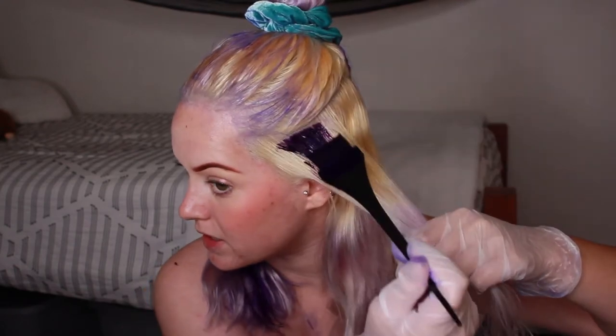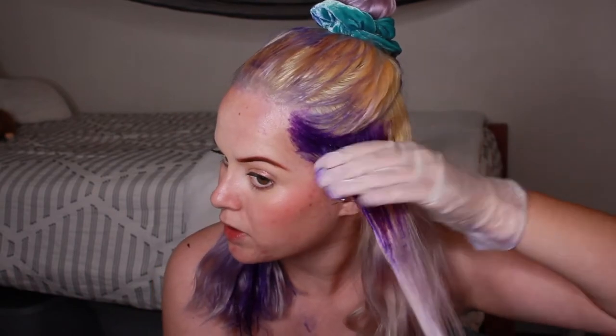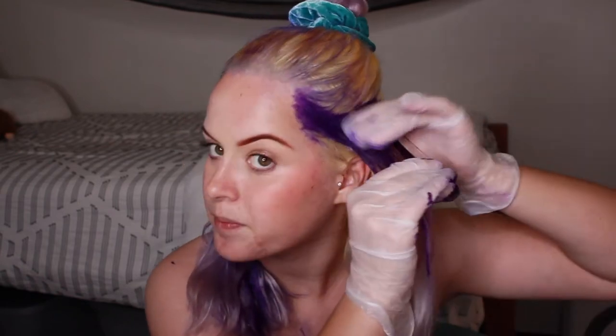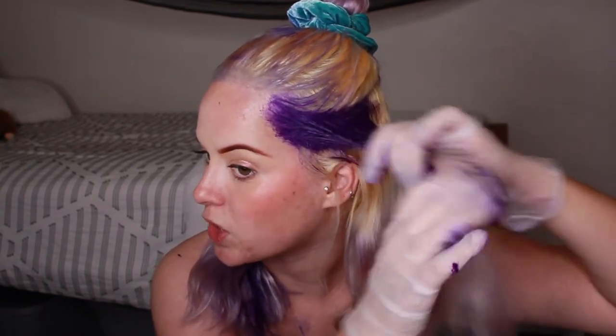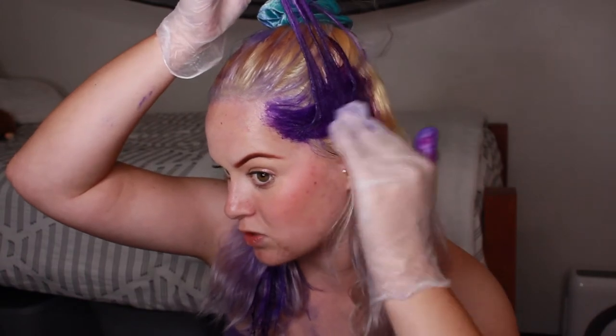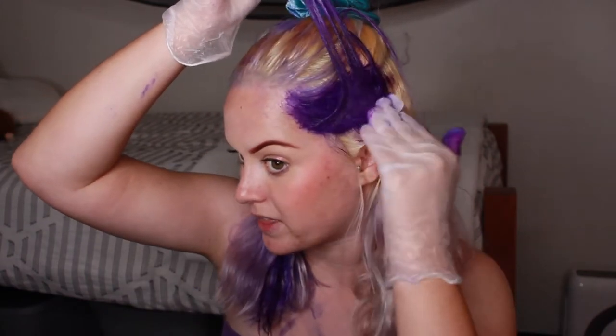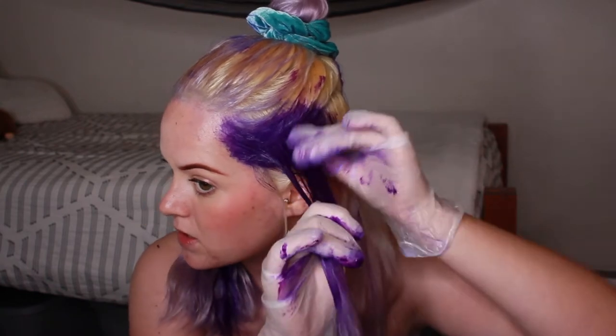Once this color fades, I'll probably just be able to touch it up with the dye I already have because I have a lot of these bottles. It was super easy for me to coat my hair really well without using a crazy amount of dye. I think it's mostly going to be a bluish purple because I'm able to use a lot of this Nightshade color, and that's how the Purple Rain color looked when I first dyed it. It's doing a really good job at covering the yellow, which I assumed because it's a super dark purple — especially a toned purple. I'm interested to see how this fades.